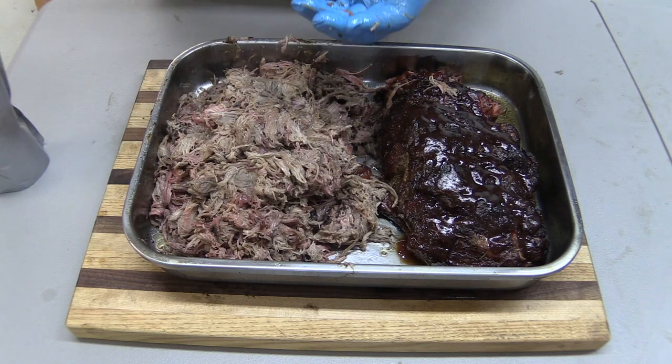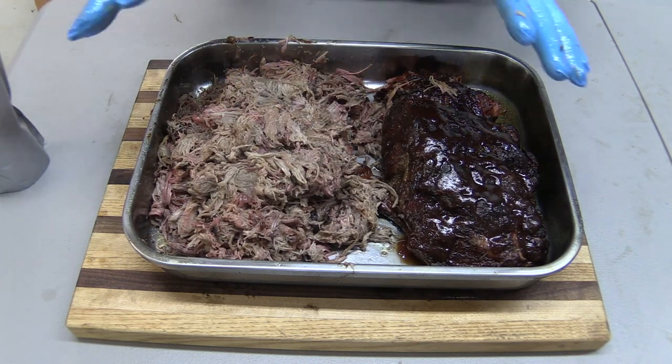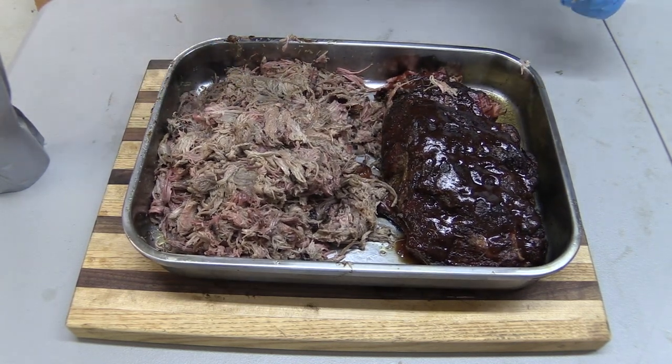Man, oh man. Look at that. Oh, dude. That's money.